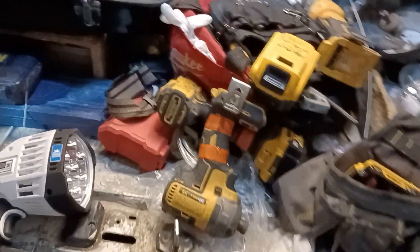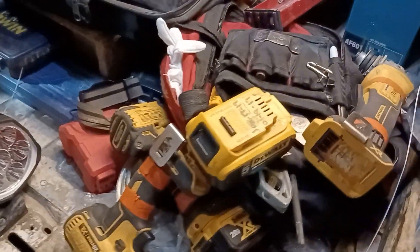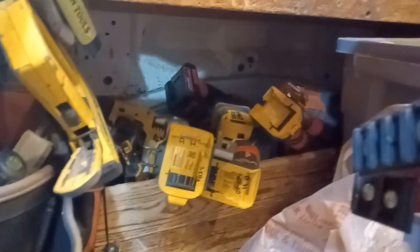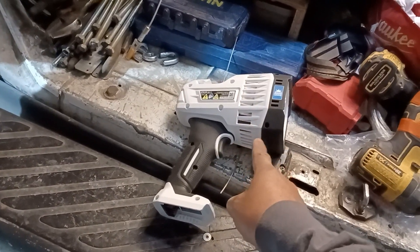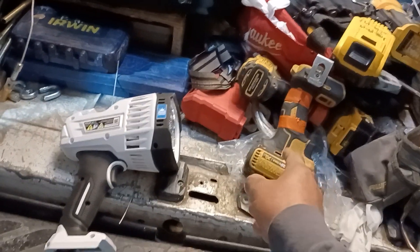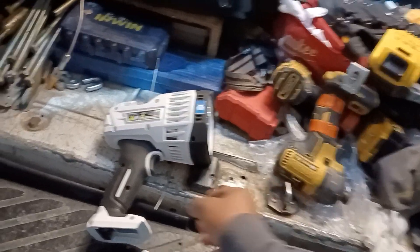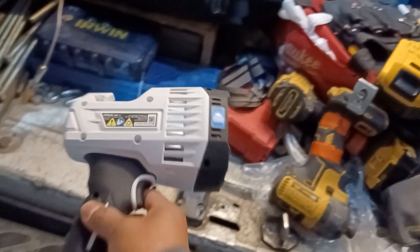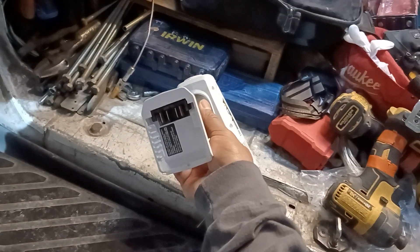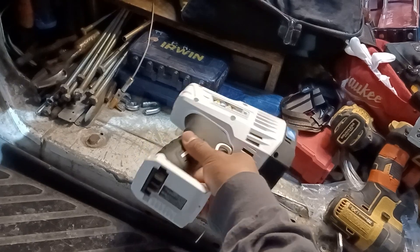Sup guys, so I'm a DeWalt guy. The question is: can you make this Hart Tools work with one of these batteries? The answer is yes. It does need some modification, but it's possible.